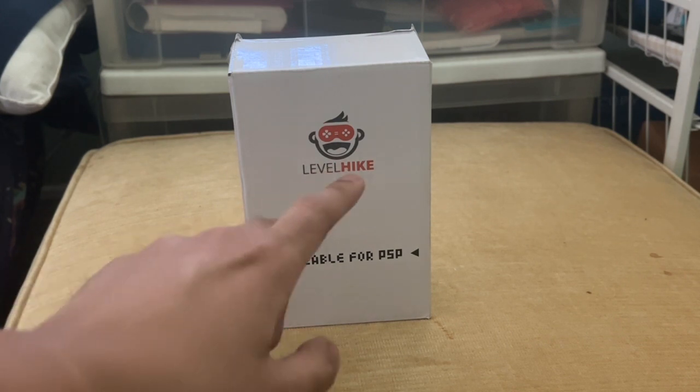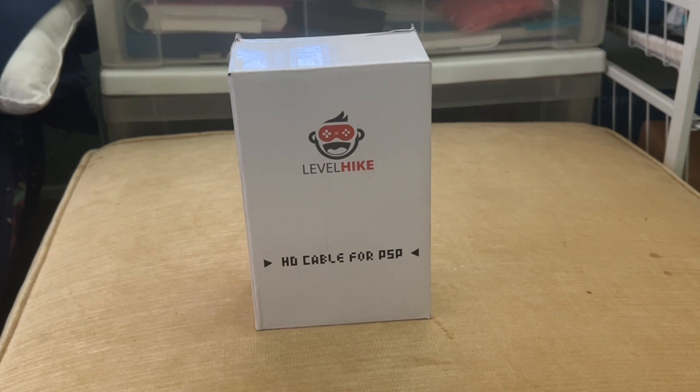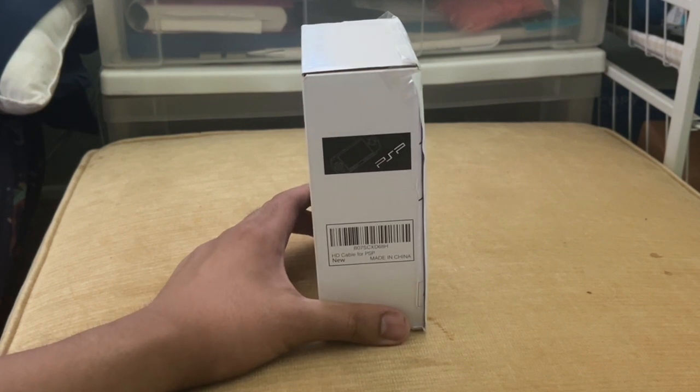We saw this cool Level Hike logo with the controls over here representing the eyes. Now this is another side of the box — you just saw the front side, this is the second side of the box.